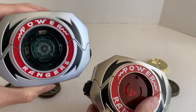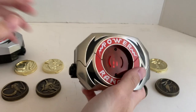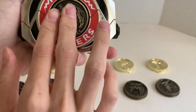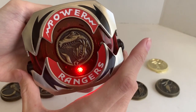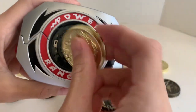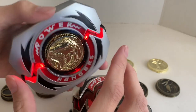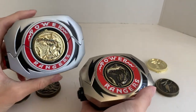I think Hasbro is going for more of a 90s toy feel. The Legacy is more like a prop from the show — because in the Japanese version, Zyuranger, they just pop the coin in and morph. The Lightning Collection doesn't really have a morphing sound, whereas the Legacy — more like the 90s toy — you push and twist. So if you want better sound, the Legacy references the 90s toy; the Lightning Collection is more for collectors.